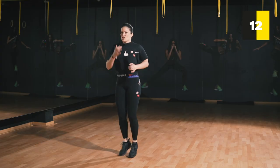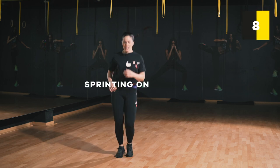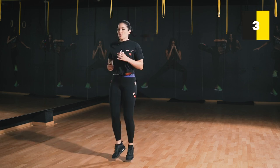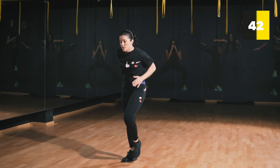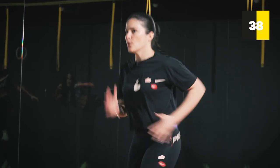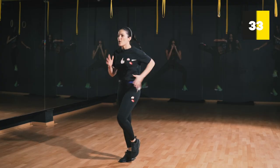Relax. Up next we're sprinting on the spot — jump, jump, jump, jump. Three, two, one and go! Keep it going, keep it going.